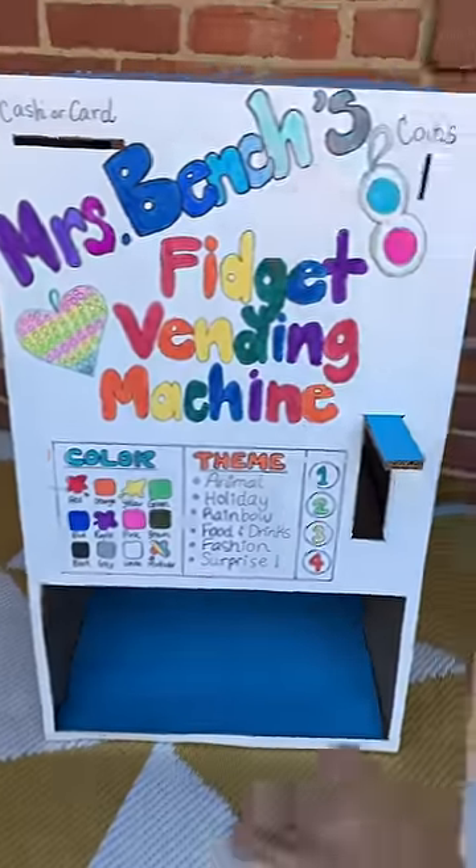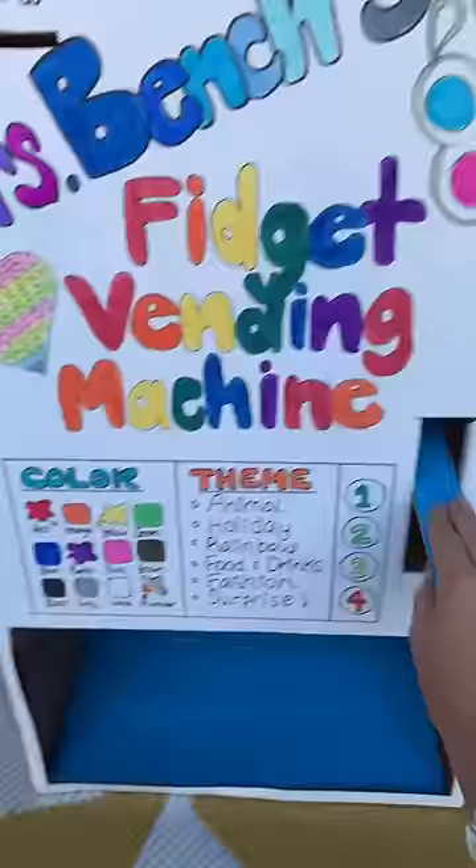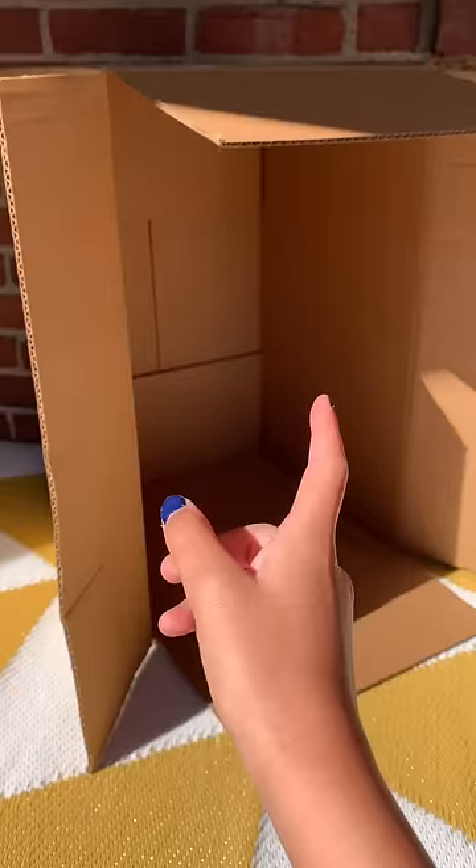How to make a fidget vending machine that works like this. First you'll need any cardboard box. Then find the opening and tape it closed.